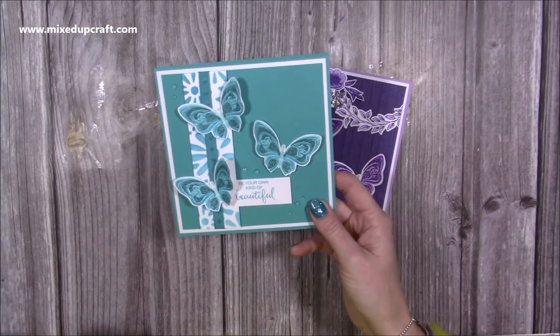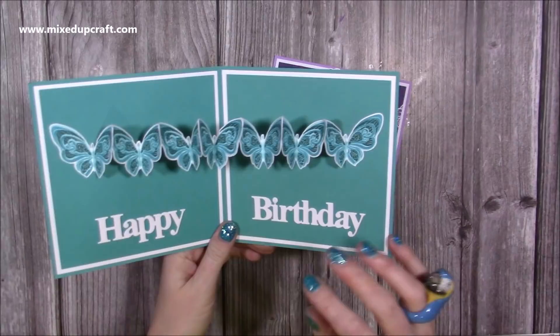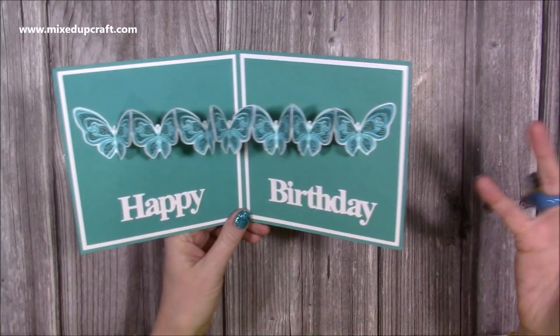I recently showed you how to make your own envelopes, and I used this card as an example. I briefly opened it, and I was then inundated with comments, messages, and emails of people asking me how to make this. It's been quite a while since that tutorial went out, so I thought I would make another one.